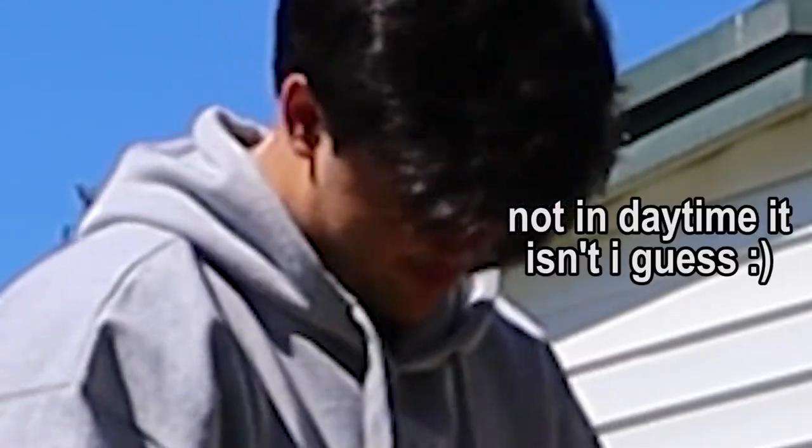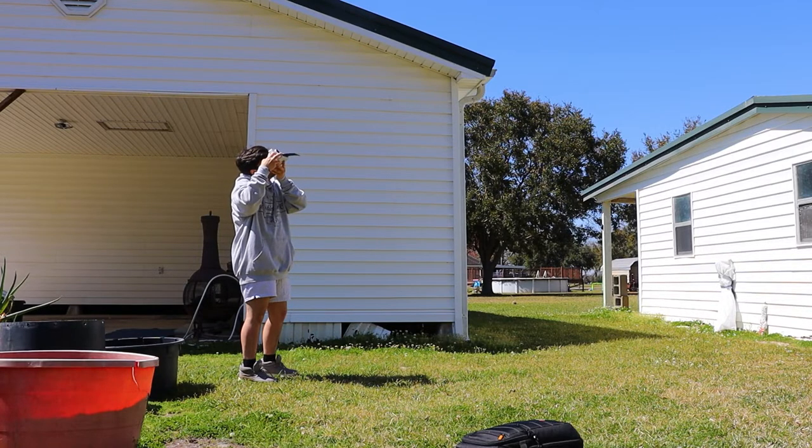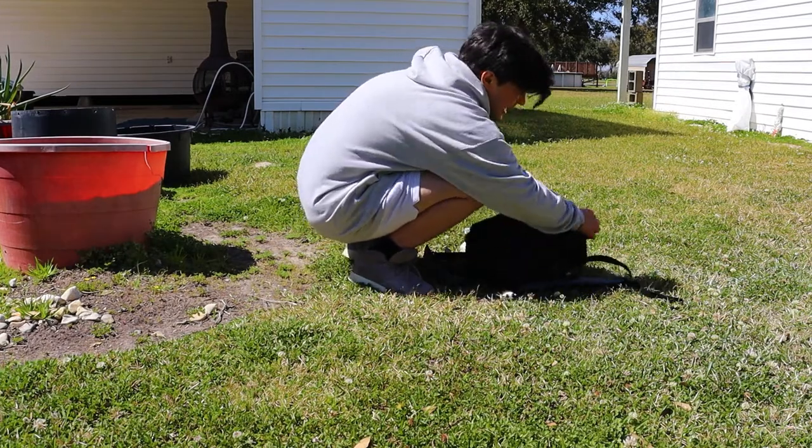Not in daytime, I guess. Okay, backpack time. The campfire — we might have something relevant to the campfire, to the camping. Oh my god, I thought I saw someone staring at me through the window of the house. That's scary.